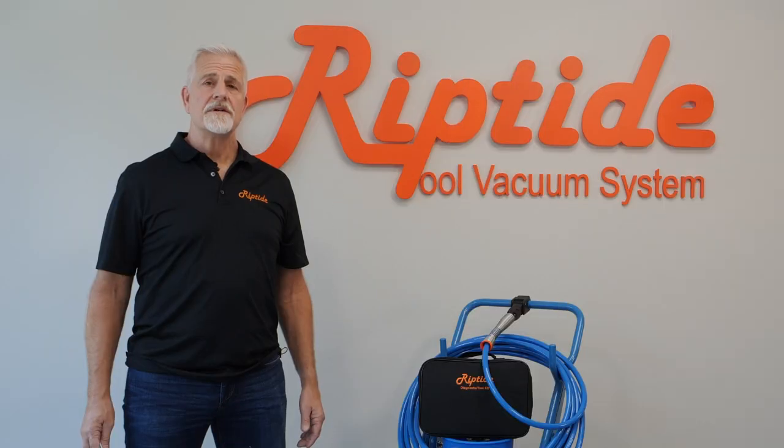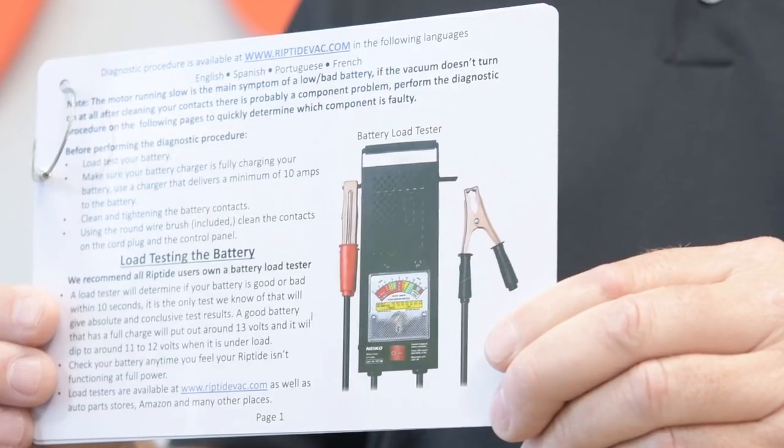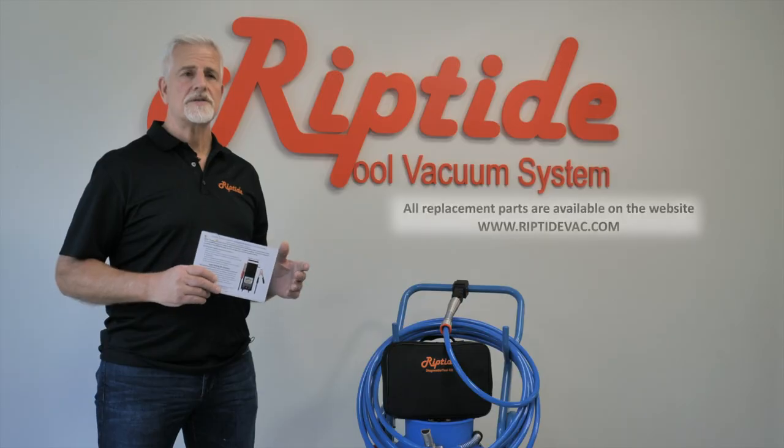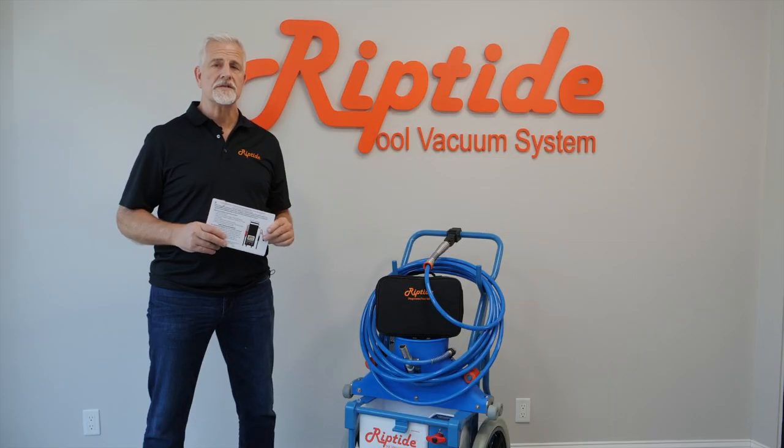That's all there is to diagnosing your Riptide. Remember, always go to your diagnostic procedure — it will tell you how to go about it. If you need parts you can go to the website to order, and if you need us just give us a call. We're always here for you.